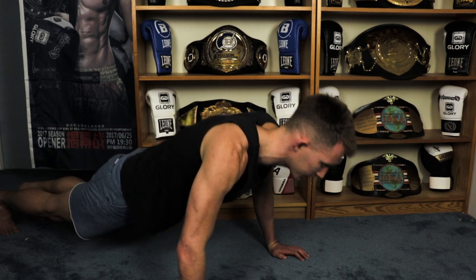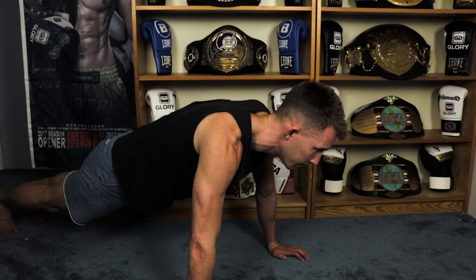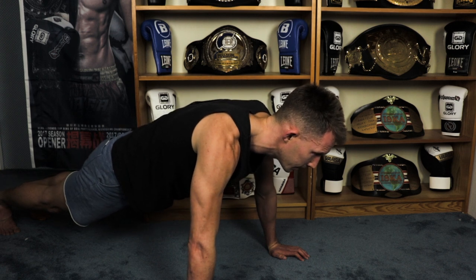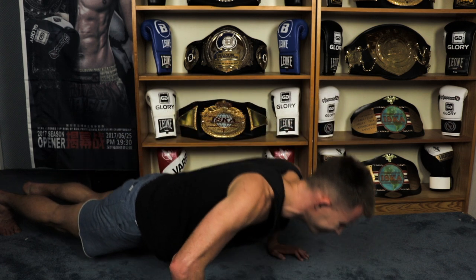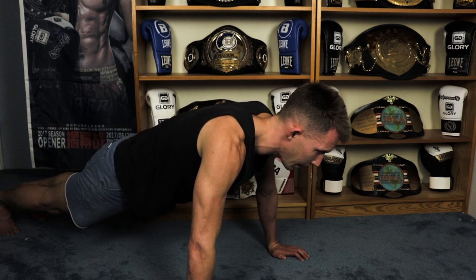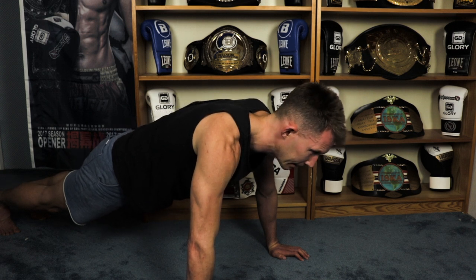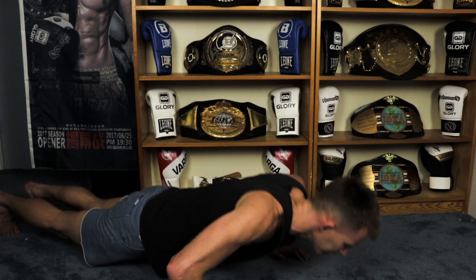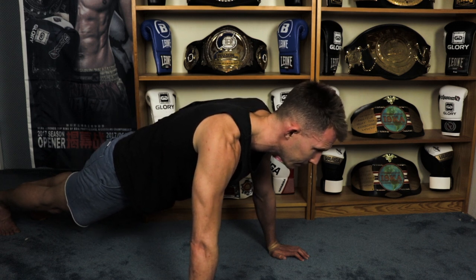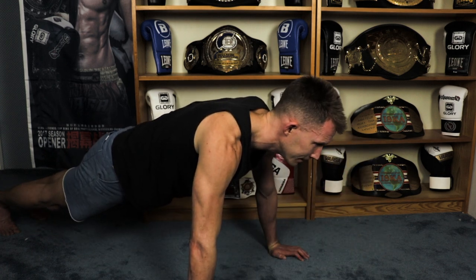Halfway through the drill. Six, seven, eight, nine, ten, eleven, and twelve.